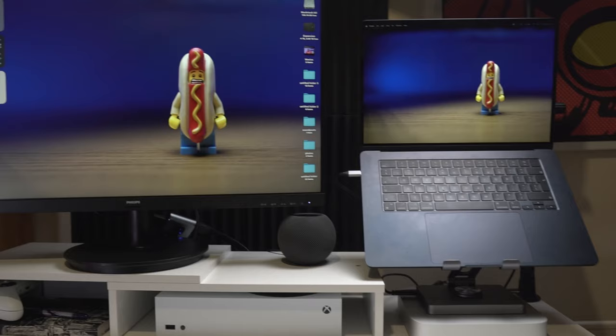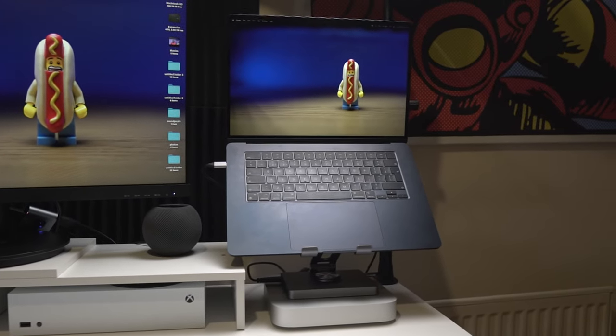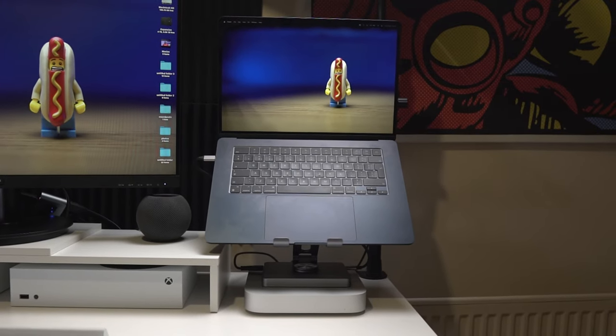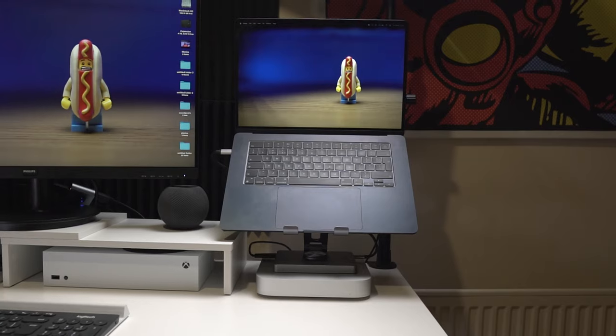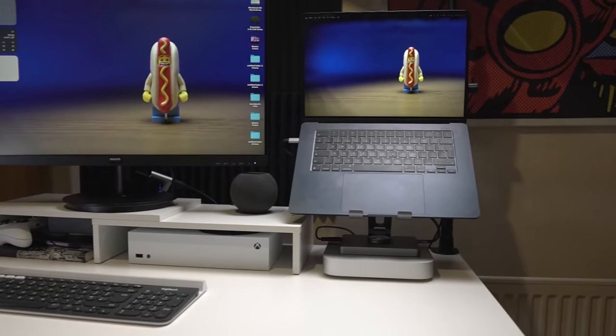For me it's all about getting this hub at the right angle — whether the laptop's sitting on it acting as a dual monitor with my larger main display, or whether the laptop's in clamshell mode and I'm only using the external display. No matter what position it's in, that's the best position for me to be most productive, and that's what this hub offers.